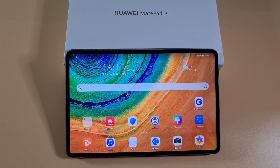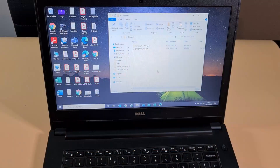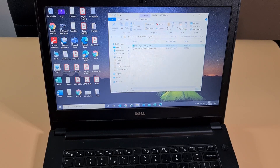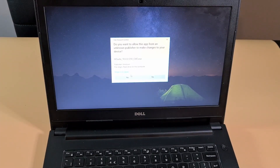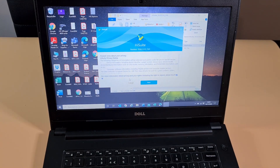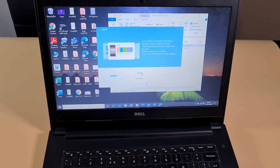Once you download the folder — I'll put a link in the description — you'll get a folder with HiSuite. Just install HiSuite onto your PC, and then you're gonna need a USB-C cable to connect your tablet to the PC or laptop. I'm just gonna go through the installation process.